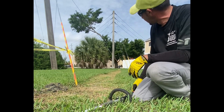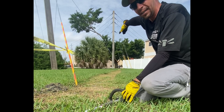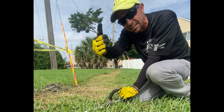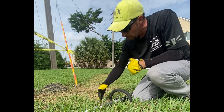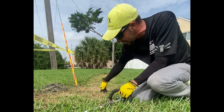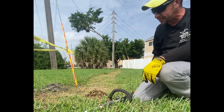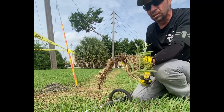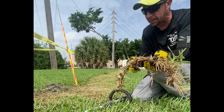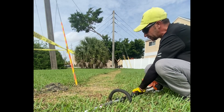So here we are. What I'm going to do now is take this edger and slice up one side, then come back and slice down the other side. The point of this is to pierce the grass right here, because you can't just shovel this — trust me. Saint Augustine is really hard to shovel over a long distance, so let's do this.